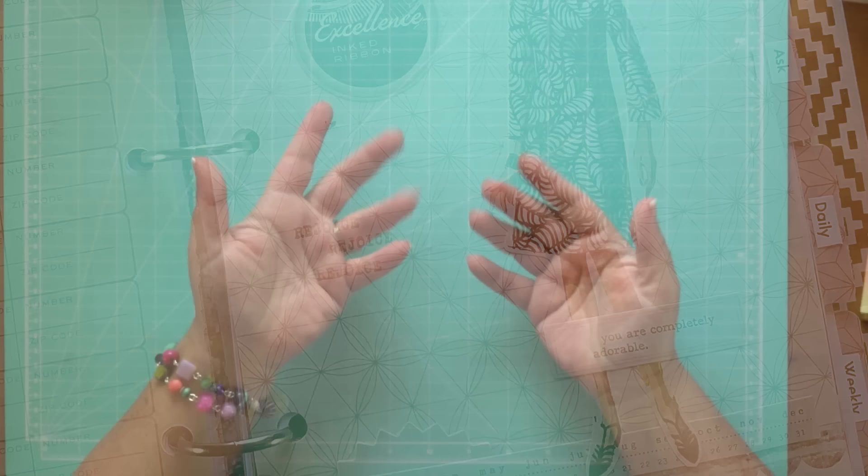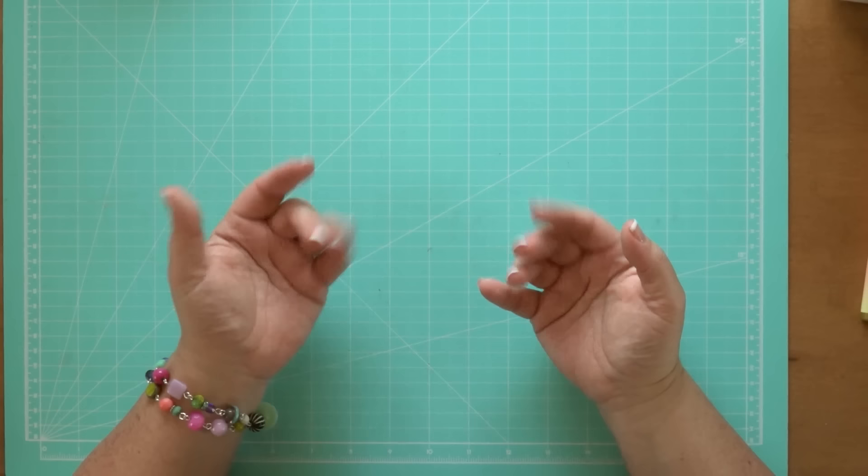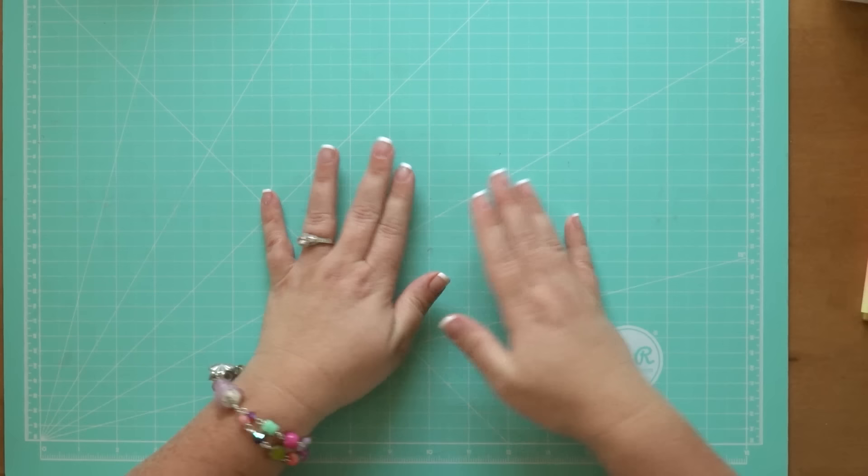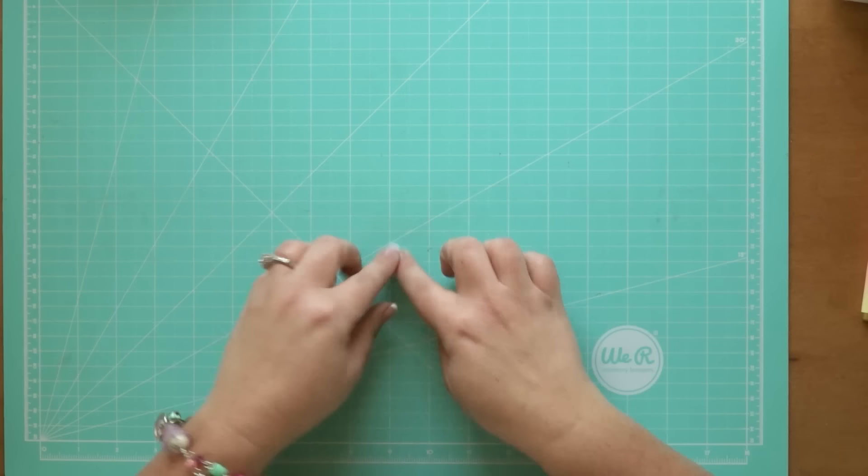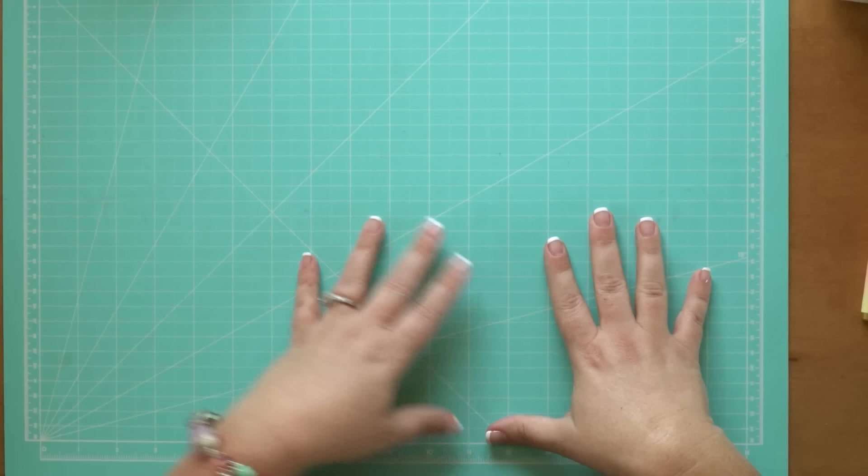Hi everybody, it's Kori at the Reset Girl. I cannot remember the last time I've done my happy hands. It's been a while since I've made a video. If you are visiting my YouTube channel for the first time because you heard about my prayer binder on our podcast, The First Love Club, welcome!